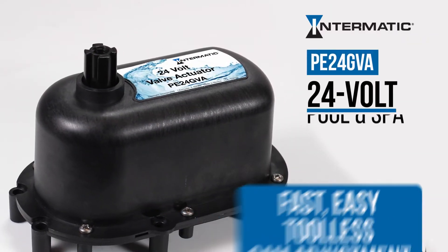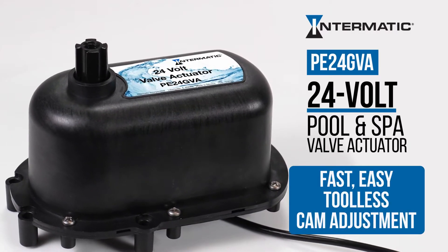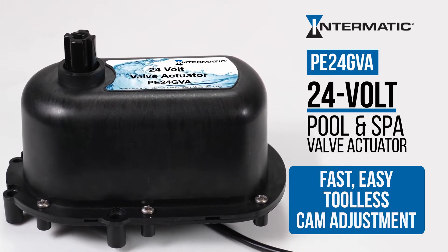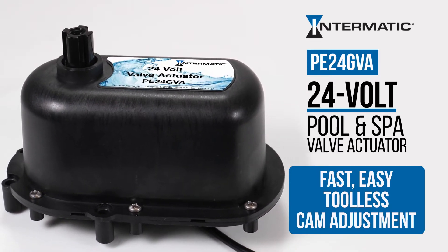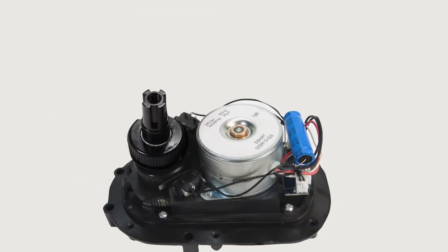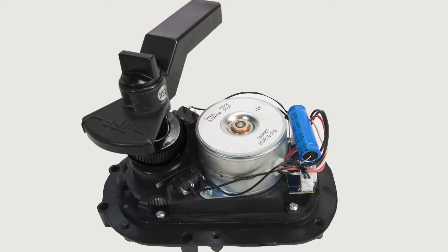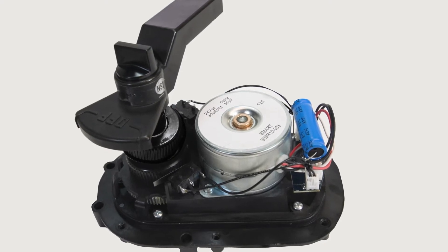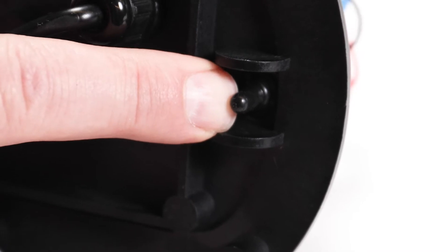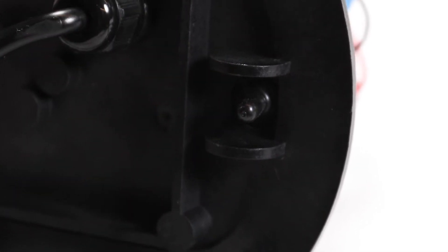With Intermatic's new PE24 GVA Pool & Spa Actuator, there's never been a faster or easier way to adjust the cams for optimal water flow. The first step is to remove the handle and then the cover. Then place the handle back on the shaft. Now make sure it's connected to power and flip the bottom three-position switch to check the stopping point.